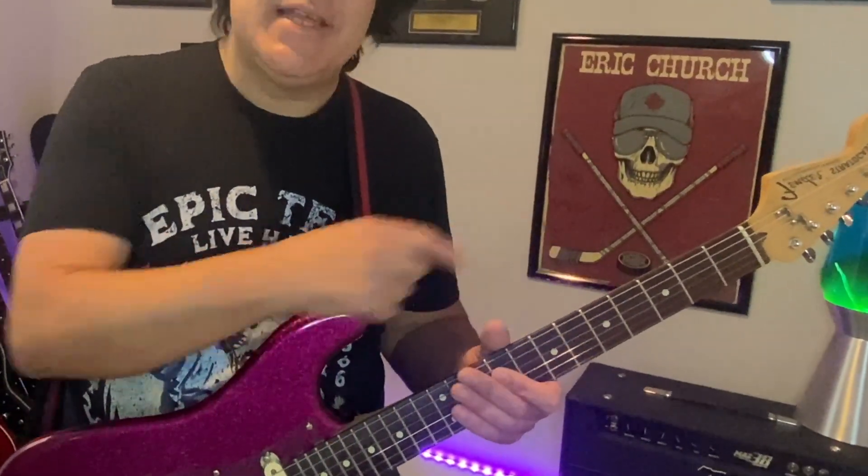This is commonly called a jazz blues. And if you find yourself in a blues jam, there's a good chance the blues that you're playing — depending on who you're playing with, maybe a keyboard player — it's going to advance to that level.